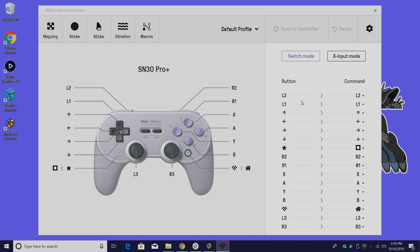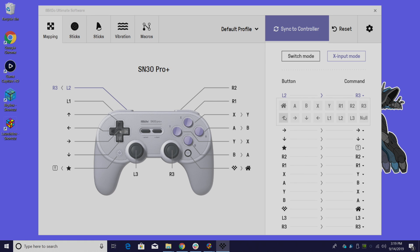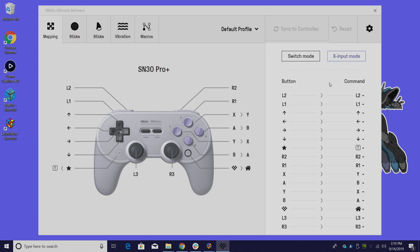Here's the customization screen. I'm going to put it in X-input mode — I use X-input for Windows or Android. They do mention to use D-input for Android, but I prefer X-input mode because we can navigate the full Android operating system. We have the mapping tab, where on the left-hand side is the button on the controller and on the right is the command. If I wanted to change L2 to, let's say, R3, I can do it from here. I like the way this controller is set up so I'm going to leave this alone.